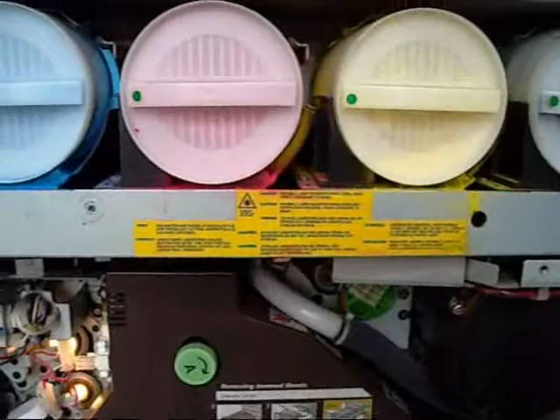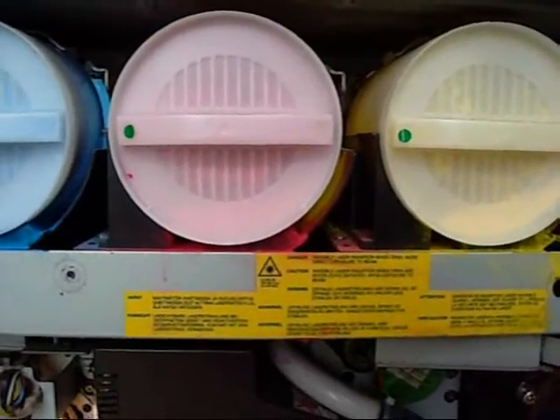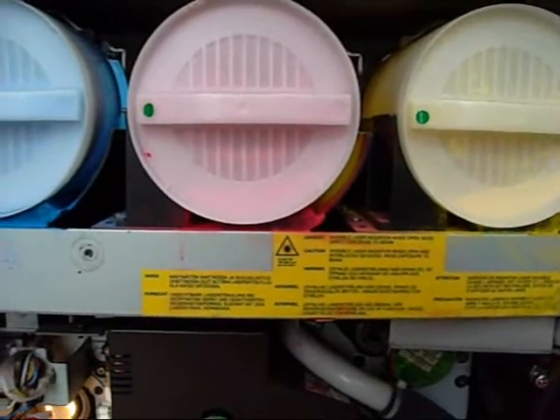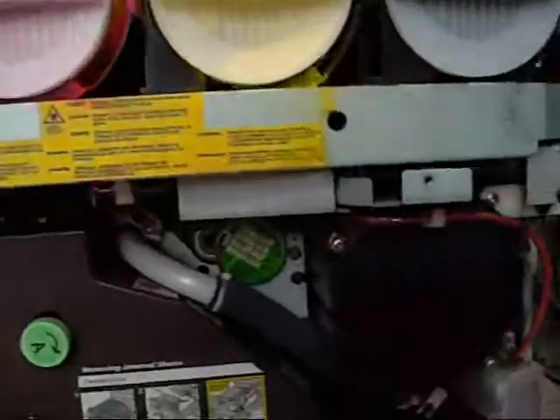Very obvious warnings about laser diode danger: Class 3B, 760 to 800 nm, 30 mW maximum. So they have a pretty reasonable laser diode in these.